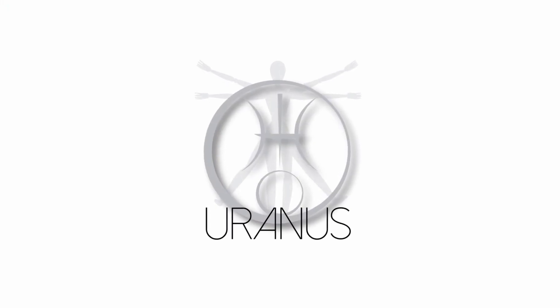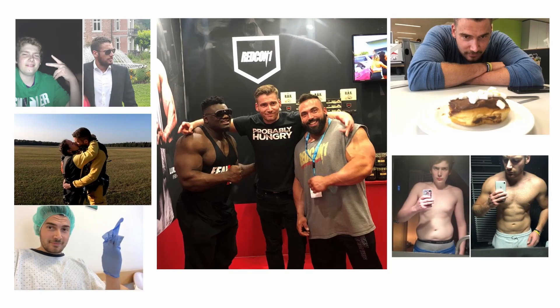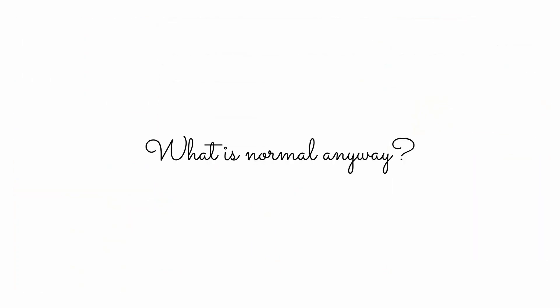He couldn't lift anything heavier than an iPhone, so those first weeks after the surgeries must have really sucked because his arms were basically useless. He probably couldn't even open a jar of pickles by himself or get dressed without help. What's up guys, it's Uranus from Brussels, welcome to another video.